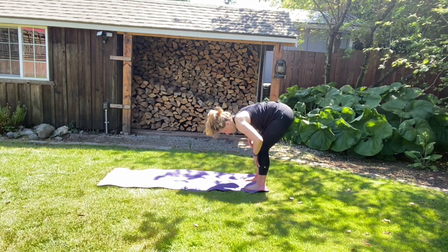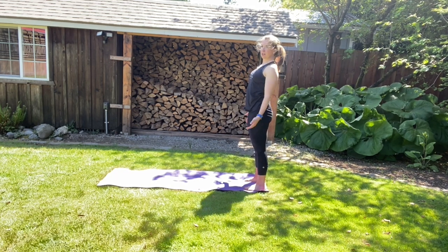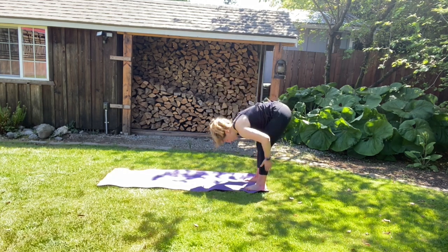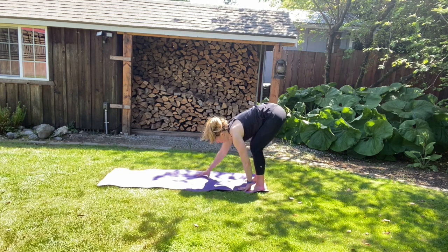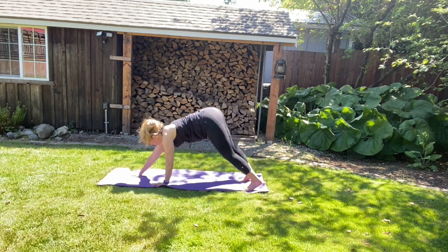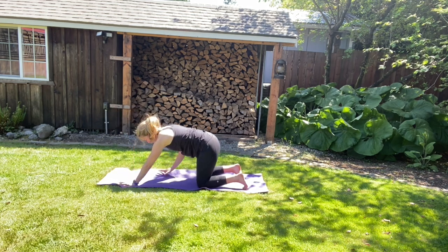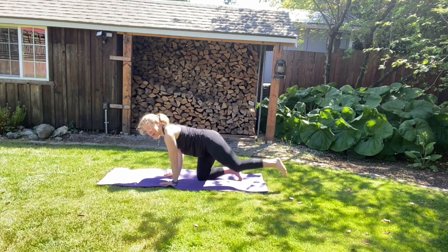And then we're going to walk those hands up into mountain position. We're going to walk those hands back down — listen to how your hamstrings are feeling. We're going to take a look at the top of your mat, walk your hands forward into plank. And from plank, we're going to come down to our knees and walk your hands back into tabletop. So tabletop position, toes are going to stay tucked under.